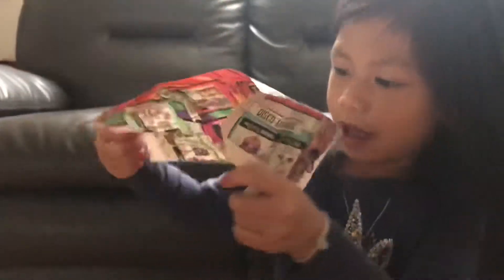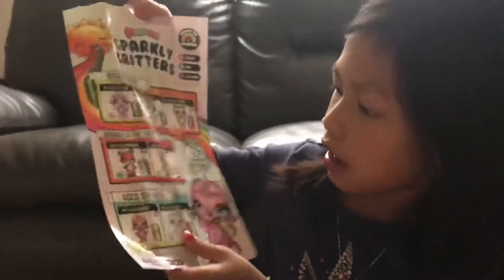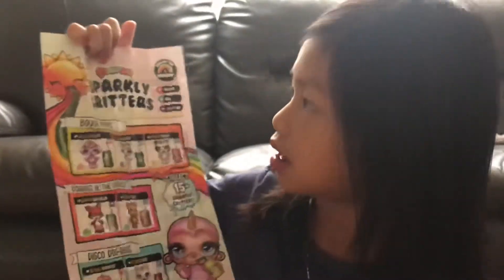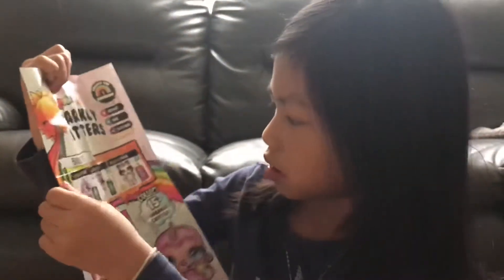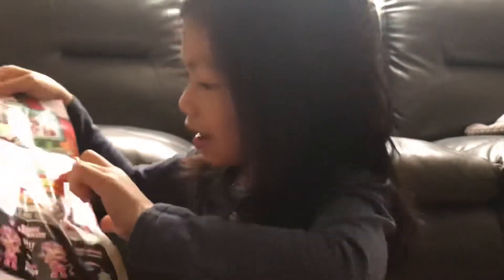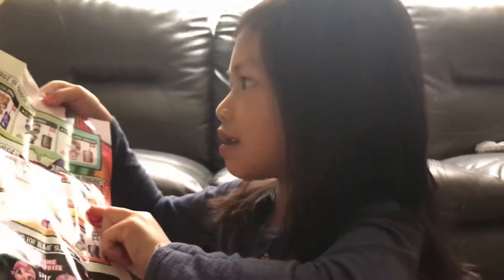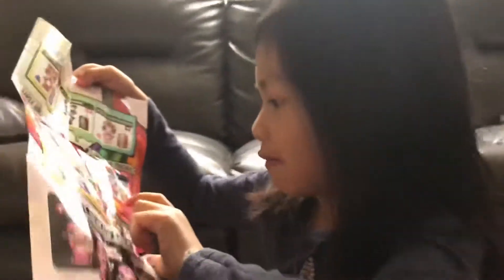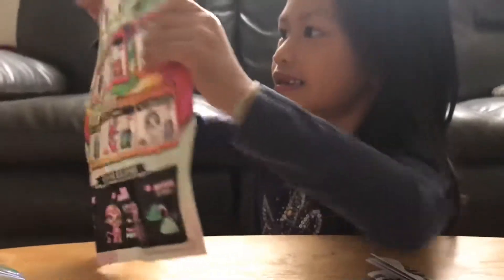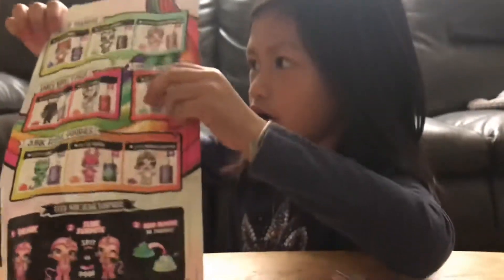Now let's open the bag up. I got this one — and it is the Santa. The Santa. And that is the one with the star. It's a real one.